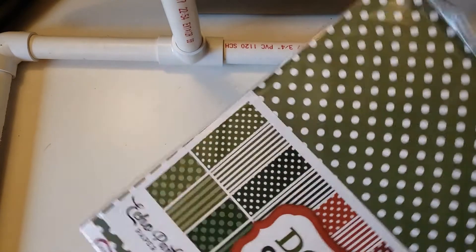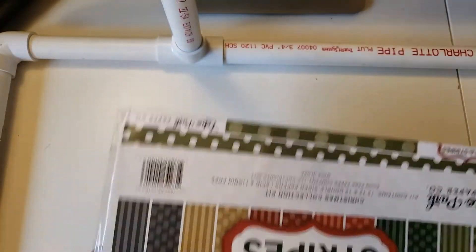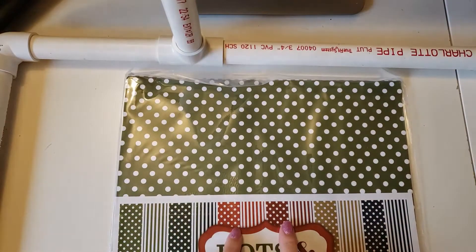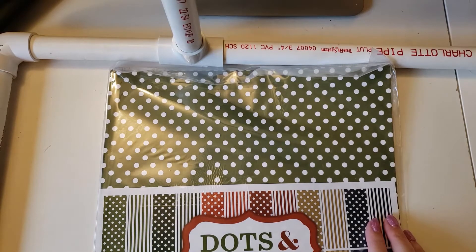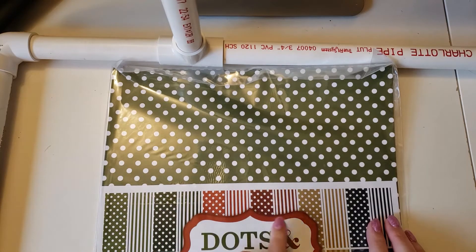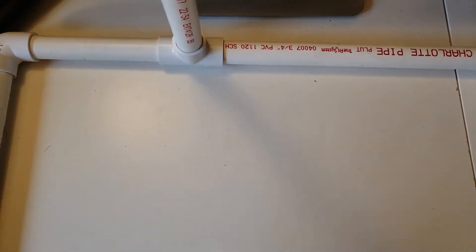The first one is this Echo Park Dots and Stripes, and it is green, red, tan, and black. I'm not going to open it — you can see what they all are. Polka dots are always fun and easy to work with. There's two different colors of red, and if I put Stampin' Up colors on this I would say Garden Green, Mossy Meadow, Real Red, Cherry Cobbler, either Crumb Cake or Soft Suede, and then black. Dots and stripes are so much fun to work with.